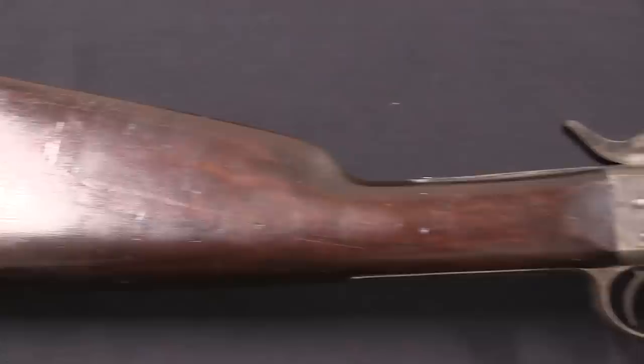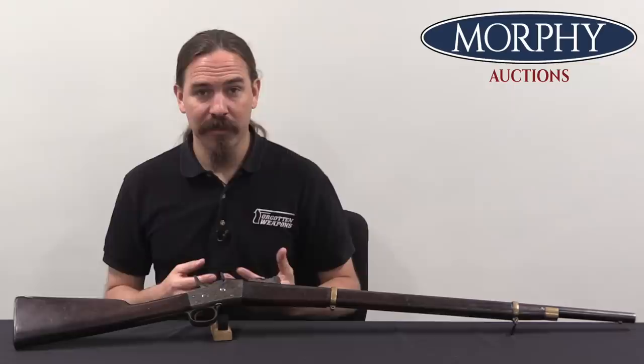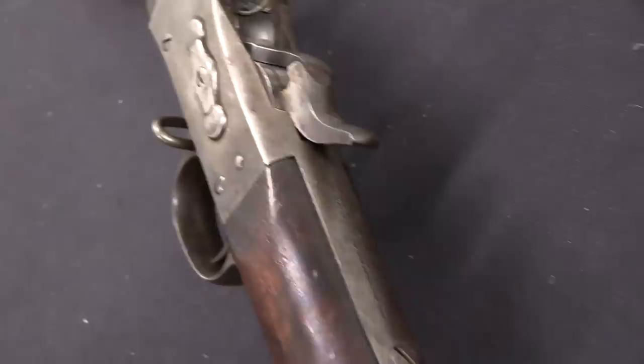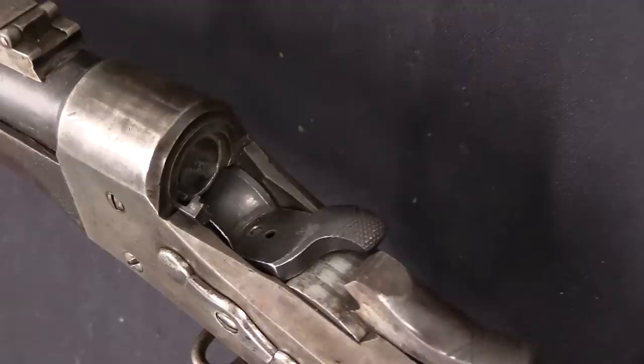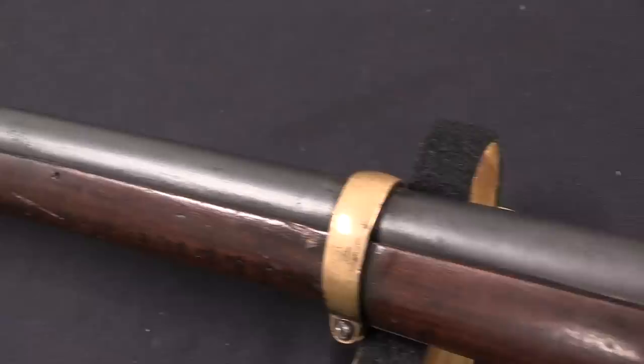What makes this rifle particularly interesting is what it appears to have been converted from — a Gilliam & Miller rifle. Gilliam & Miller was one of the small Confederate armories that got a contract with the Confederate government to provide firearms during the US Civil War. The Confederate arms industry was essentially a complete disaster; they had a tremendous amount of trouble producing anything of real quality or value. Gilliam & Miller is no exception — they got a contract to make 2,000 rifles, and were able to get accepted a grand total of 677, plus another 200 or so that were delivered but rejected for poor quality.